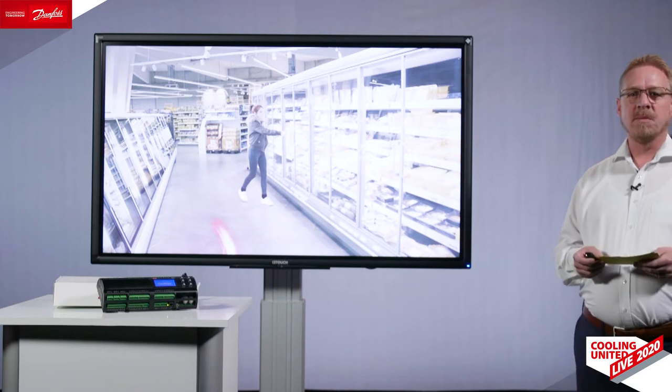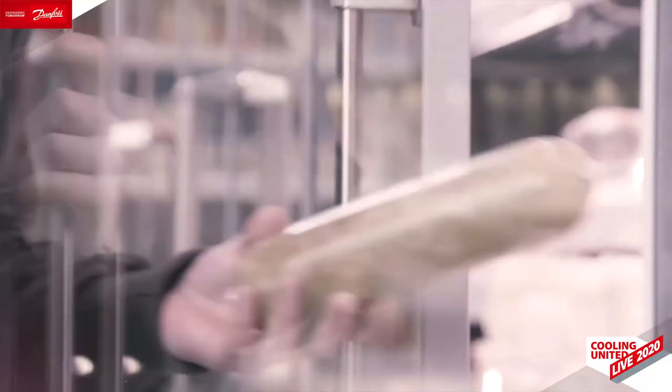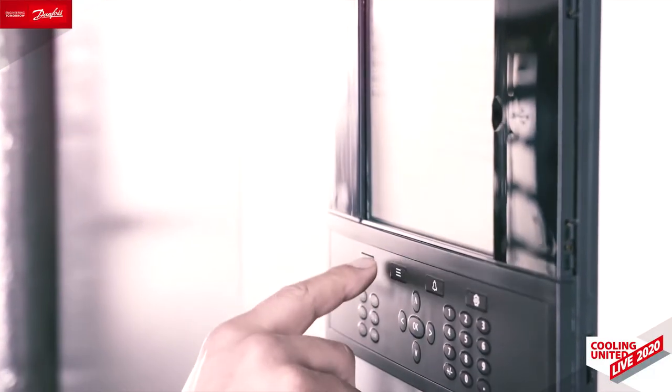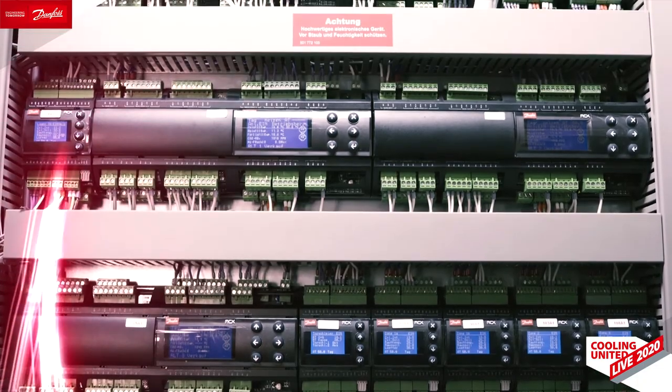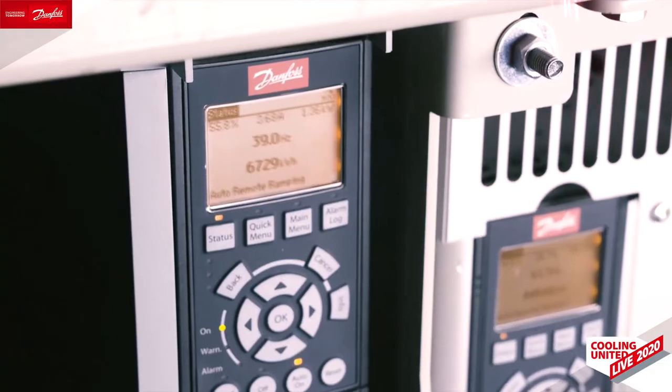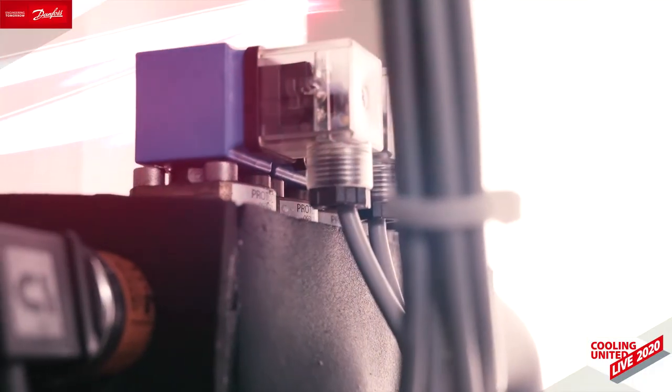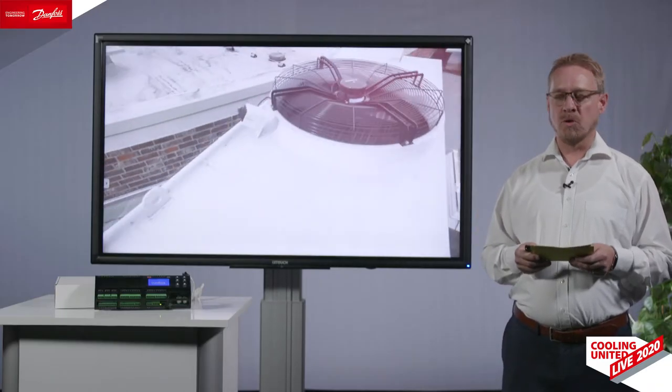The MCX platform has been widely used in a lot of products in cooling, especially also in supermarket. As you can see in this video, Danfoss offers a lot of products for heating, refrigeration and air conditioning. With our MCX and system manager we integrate drives, sensors and regulators. Everything works seamlessly — this is the advantage of a one-stop shop.